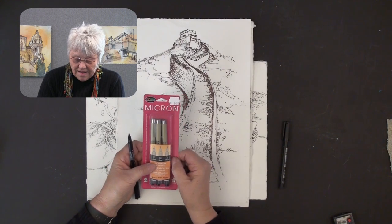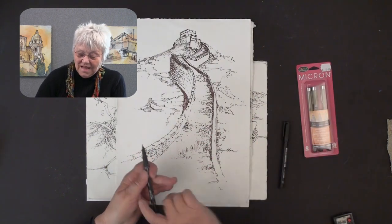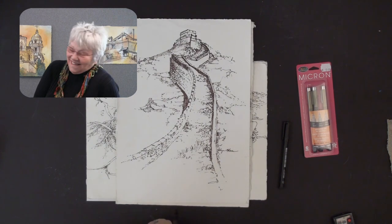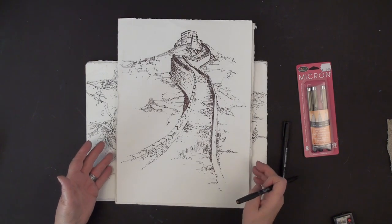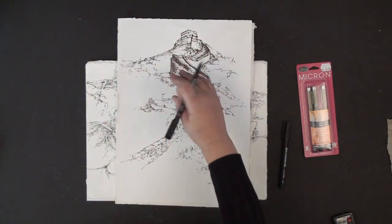I just found out that the Micron also comes in a very lovely sepia tone. I ordered it — I don't have it yet. But this is a sepia tone drawing you're looking at right here. This goes all the way back to 1995 on a trip to China. I drew this when we were at the Great Wall. It's just so fun — it does everything I love. It zigs and zags.